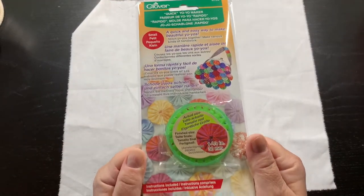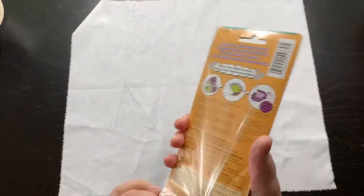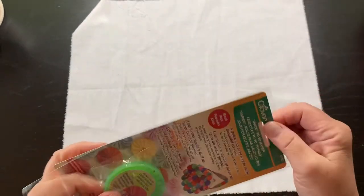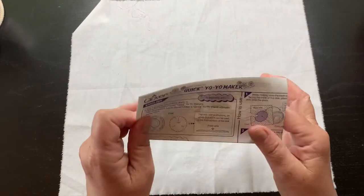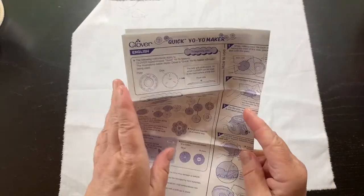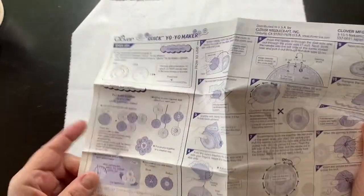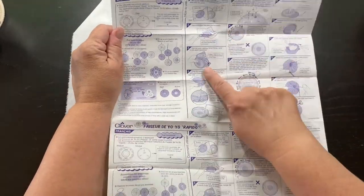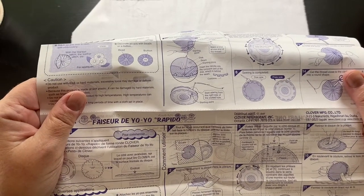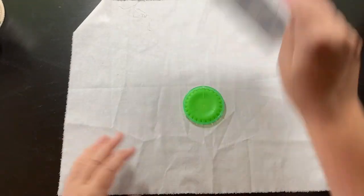I showed you this quickly in a different video and I'm going to try and use it today if we have time — it's the Clover quick yo-yo maker. I haven't used it but I've seen it done on camera. It comes with instructions. Basically you take a square of fabric, pop it in between the two pieces, cut around it, sew around it, then remove the plastic piece and you have a yo-yo. I don't know if I'll do that today — I'm putting that aside for the moment.